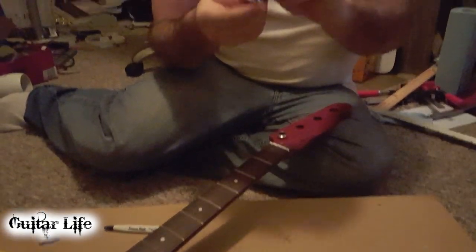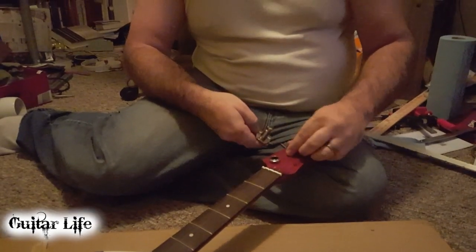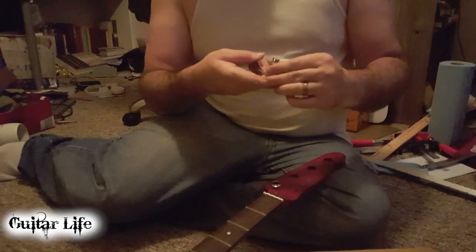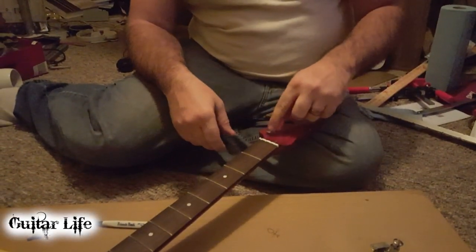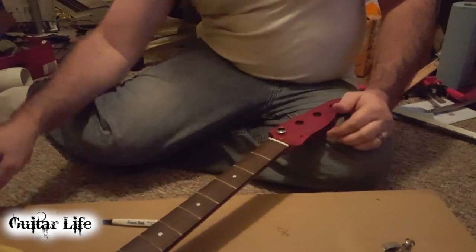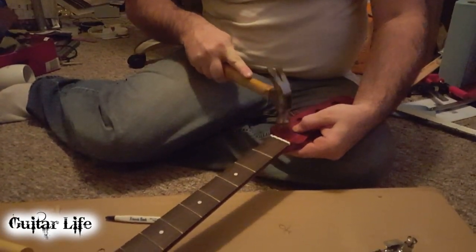Here's the tuner. It comes up through the bottom. This ferrule sits in there and that's it, and then you screw it in the back. These didn't want to fit at all, and I had to drill one out.